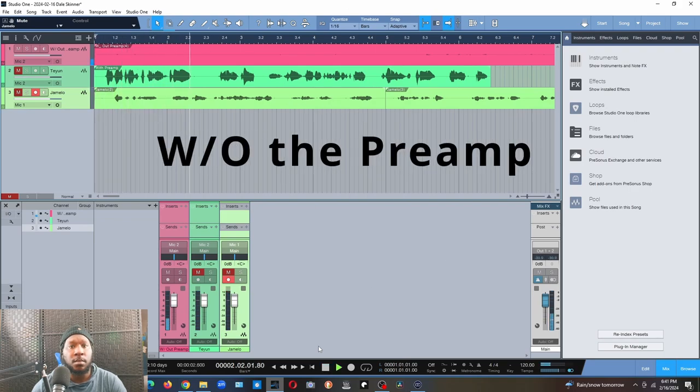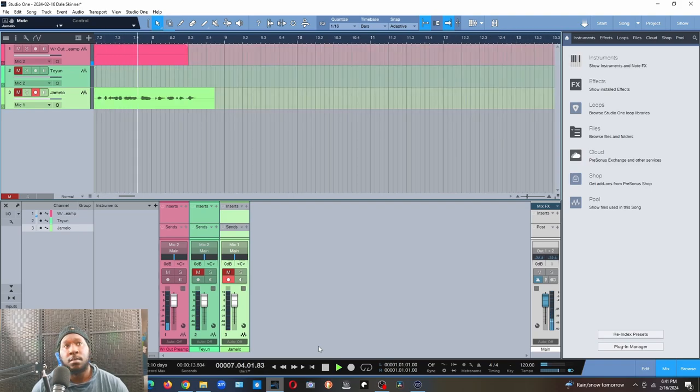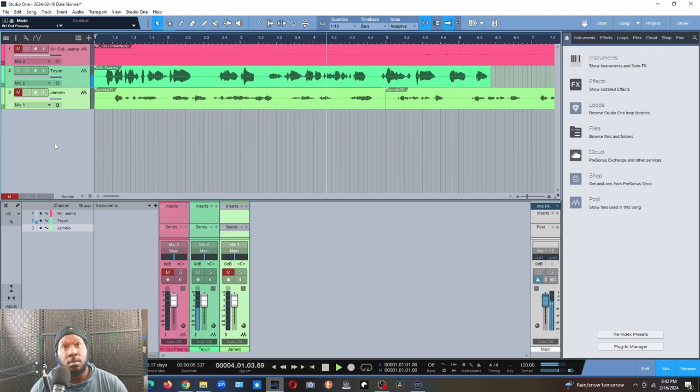This is what my microphone sounds like without the Tiune dynamic mic preamp. To give you guys a heads up — when I put the preamp on I will not change the volume at all. So as you heard for yourself, that's what it sounds like without the preamp. This is the Tiune preamp — I actually have them labeled right here. You can see without preamp, Tiune, and Gemello. Here we go — this is a test with the Tiune dynamic mic preamp.